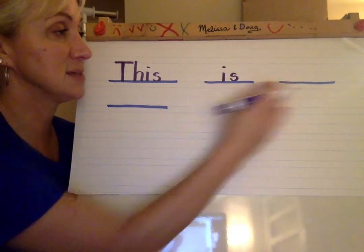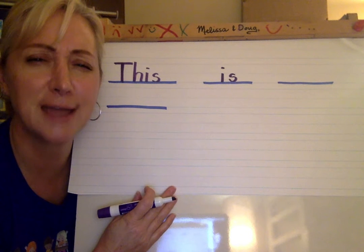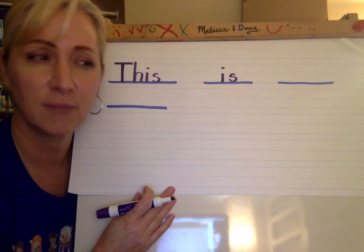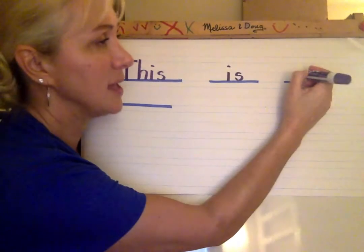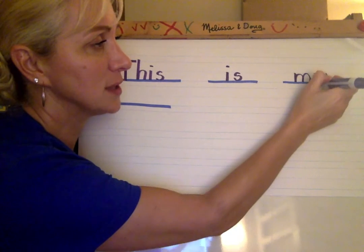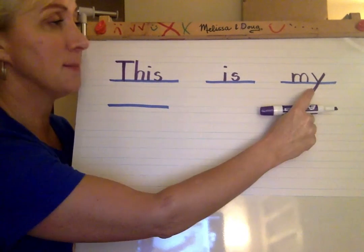This is my. Is is our next word. Is. And is is one of our sight words, so we should know how to spell that. And guess what? If I cover the T-H, there's is right there. So this is I-S. This is my. Guess what? It's another sight word. How do we spell my? M-Y. My. And Y is one of our letters this week. My. This is my.